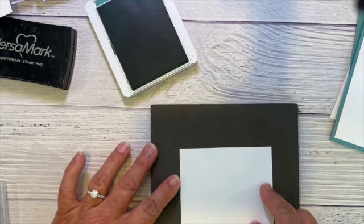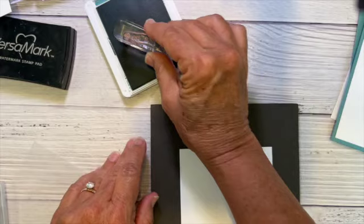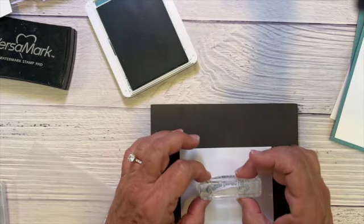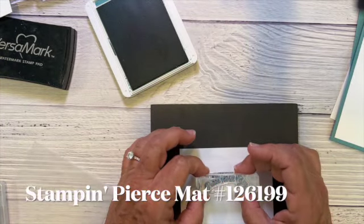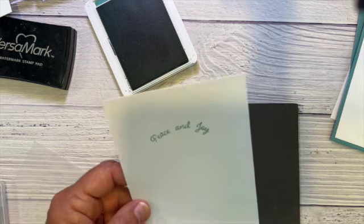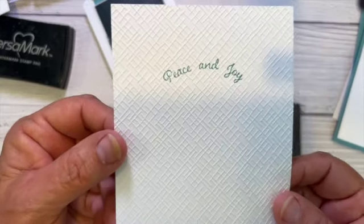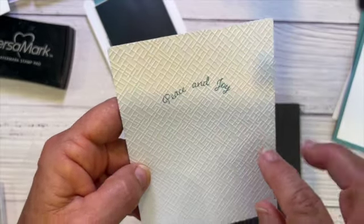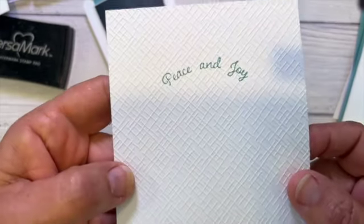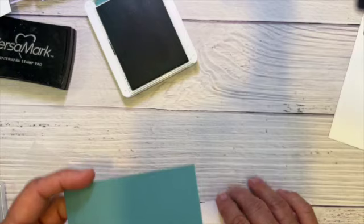First I'm going to stamp the sentiment using Lost Lagoon ink. I like to use a foam pad underneath photopolymer stamps — these see-through ones — I think it helps pick up the ink a little bit better. Then I'm going to run it through this embossing folder called Basics 3D. This is what it looks like when it comes out. It wouldn't work to do the embossing first and then try to stamp because it's too uneven — you wouldn't get a nice image. So let me go ahead and glue this.